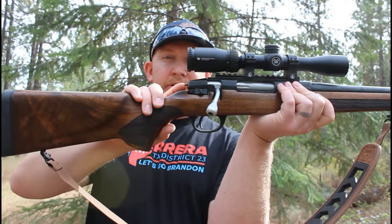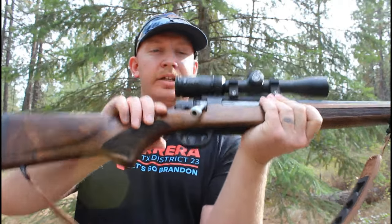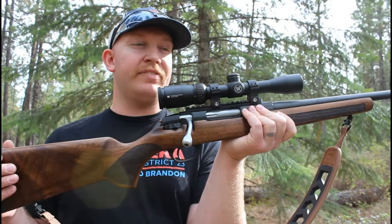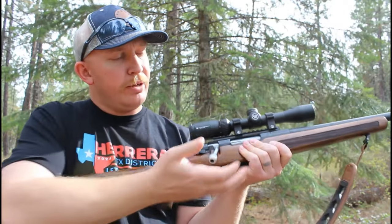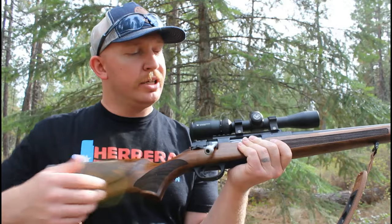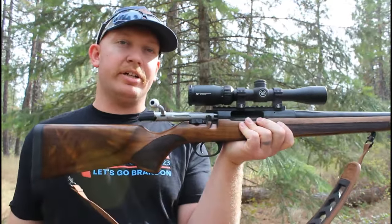Right here is the firing pin indicator. If it is out with that red ring visible, that means the rifle is cocked and has not been fired. The safety catch is right here — you can see a red mark is visible there. This has a three-position safety, which I thought was interesting. I've not typically seen that on bolt action rifles. Forward is fire. One click back, you cannot squeeze the trigger, but you can operate the bolt action — also not typical of bolt action rifles I've used. With this, you can put the rifle on safe and still eject any rounds that are in the chamber safely.